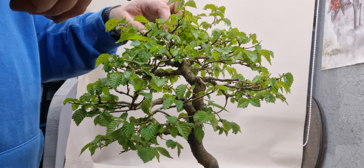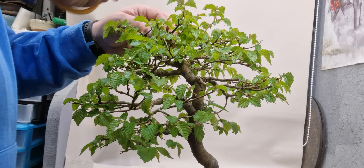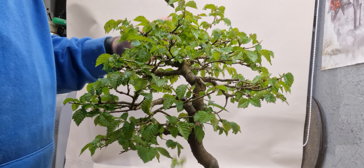Going to be a bit more rootless at the top just to let more light in.